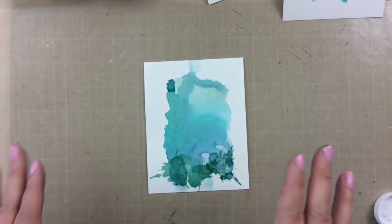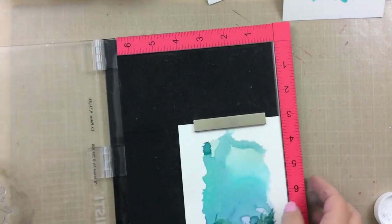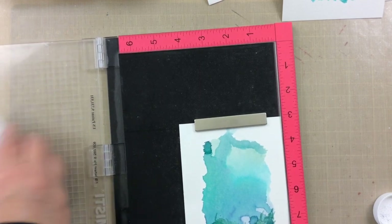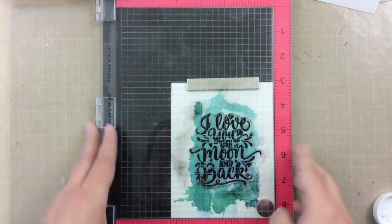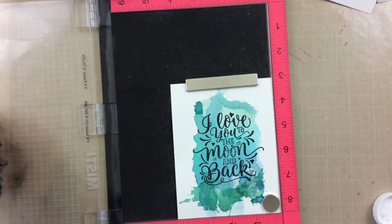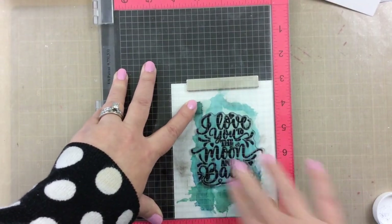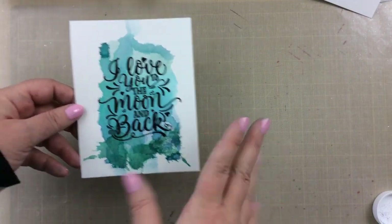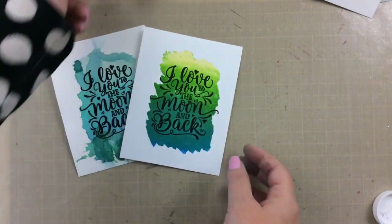Okay, back to this background. I hate it, but I wasn't ready to give up on it yet because I don't like to throw out any of my card panels unless I absolutely have to. I'm going to use the black ink again on this. This is watercolor paper so it is harder to get a good impression, but I went ahead and triple or even quadruple stamped that. I like the black on the watercolor but I hate that bottom portion — we're going to fix that.